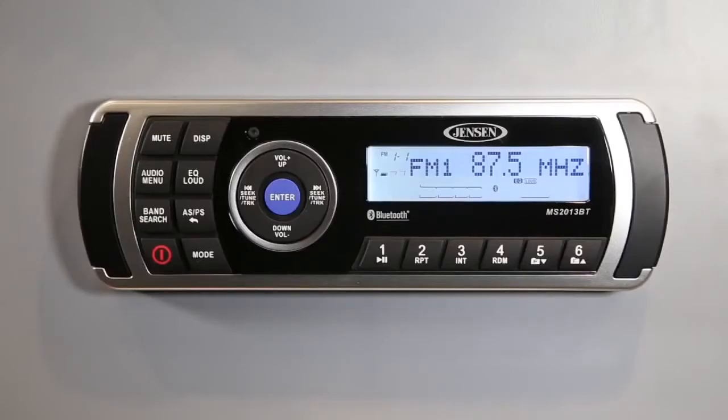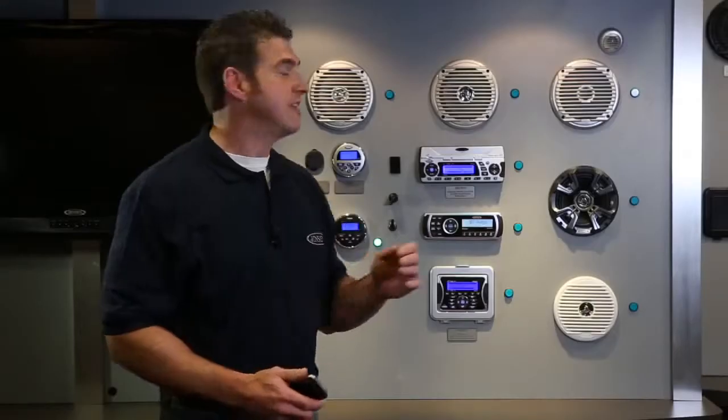Let's talk about the entertainment features. We all know that Bluetooth lets you wirelessly stream your personal music via your Bluetooth enabled device. However, when you sync to this stereo, you can control your song selection using the stereo interface. Now you can safely store your device away on your boat so it doesn't get wet.